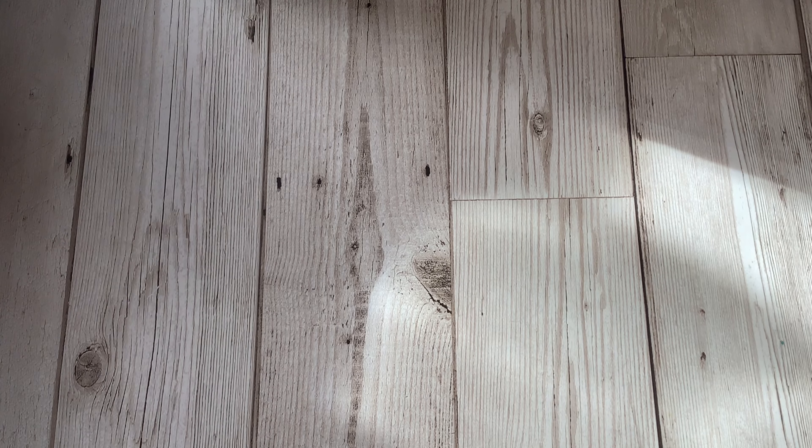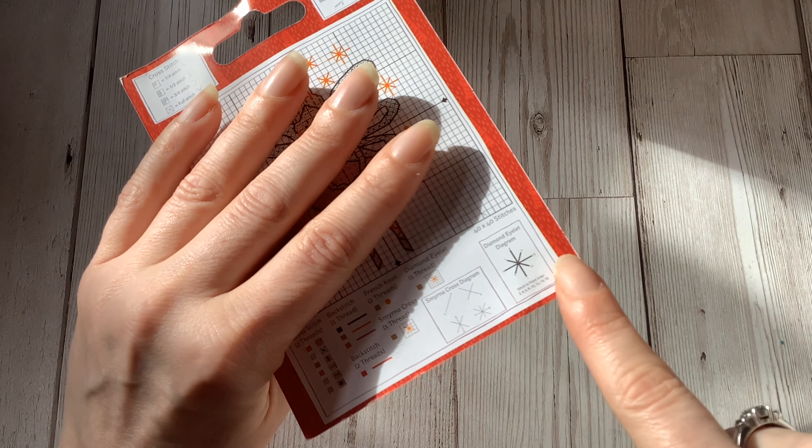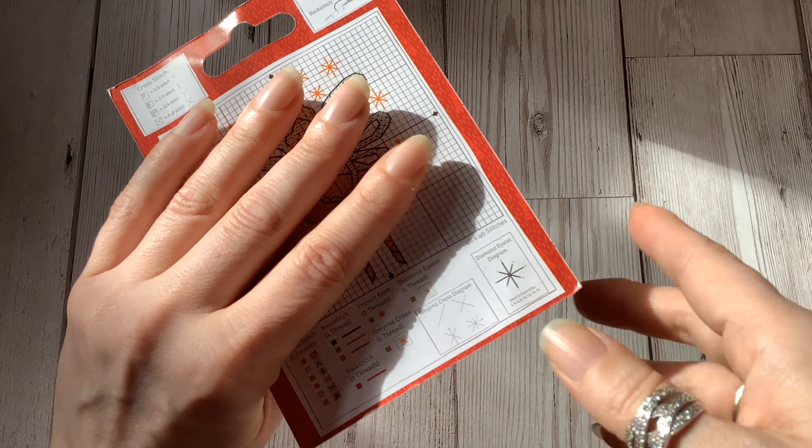The instructions may also give additional hints and tips. On the Hobbycraft chart you can see there are a couple of special stitches used in the design and they've explained how to do them at the bottom of the chart. With the charts that I sell I give hints and tips throughout the instructions, and I also give full instructions for how to make the cross stitch into a finished product as well. So always worth checking those instructions before you get started.